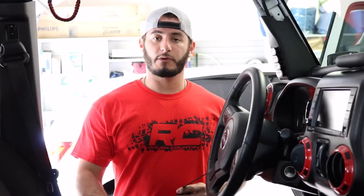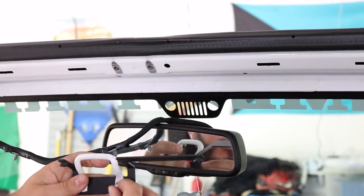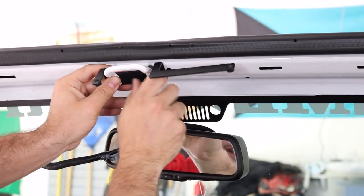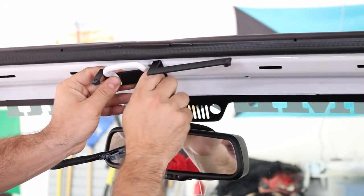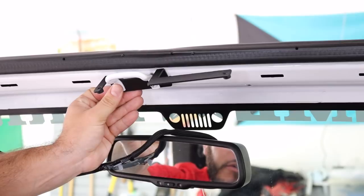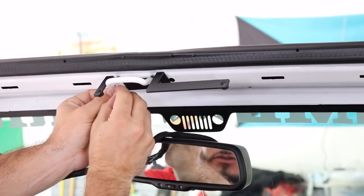We're going to use the 2009 to 2016 bracket because I have a 2014 Wrangler. Once you've selected the correct bracket, you're going to put the footman's loop back in with the bracket on the inside. Make sure you get the correct orientation — the longer side is going to be towards the passenger and the shorter side towards the driver. Hand tighten it and then tighten it down with the T25 Torx.